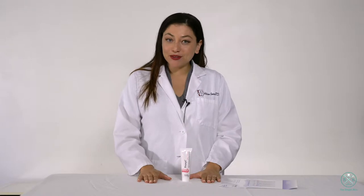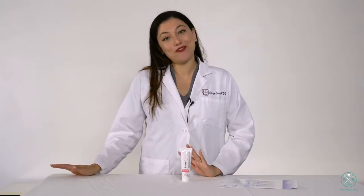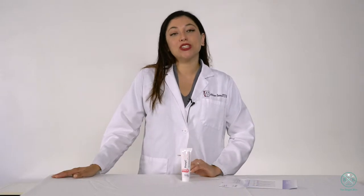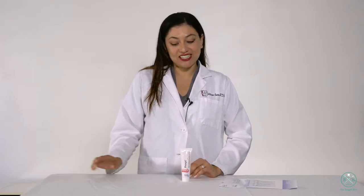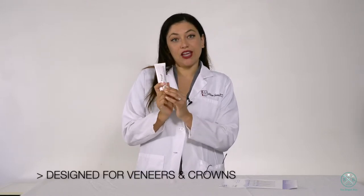A lot of people don't know that Ivoclar does a whole line of profi paste, and what's really special about their profi paste is they have this particular fine profi paste that is designed for veneers and crowns.